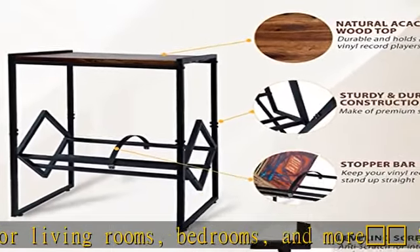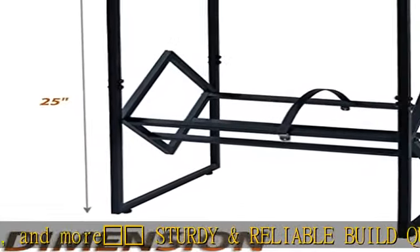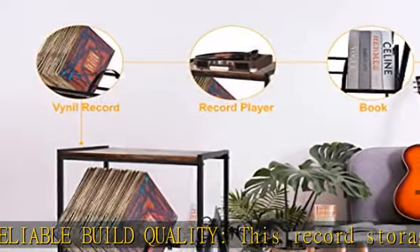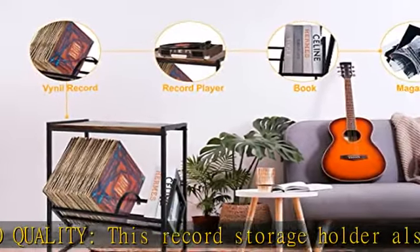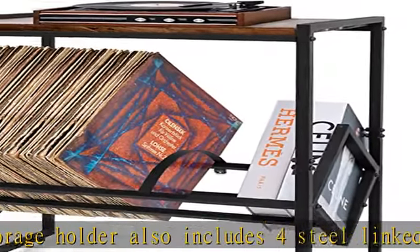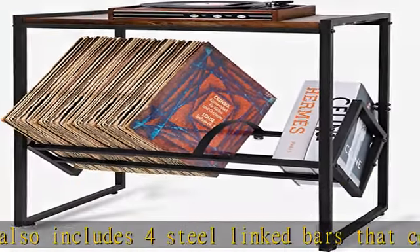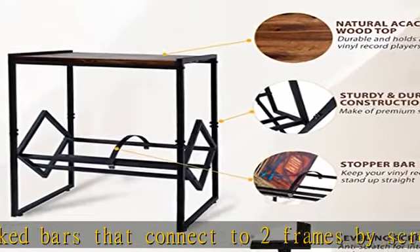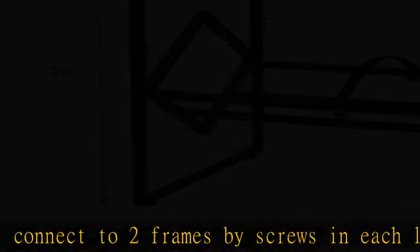Beautifully showcase your vinyl: this album organizer features a sleek, minimalist, and compact design at 17.6 inches in length. It can hold up to 100 LPs and almost all kinds of record players. It stands out for its classic and space-saving design, and a big plus is the dividers that keep your records standing even when it's not full.